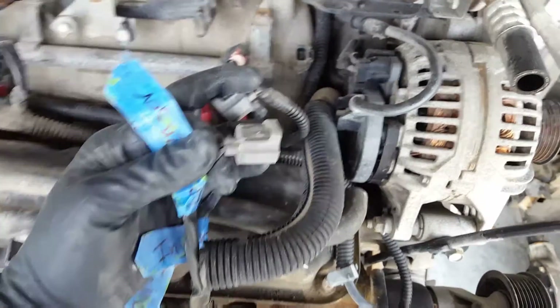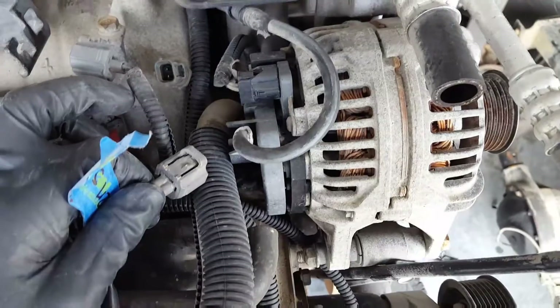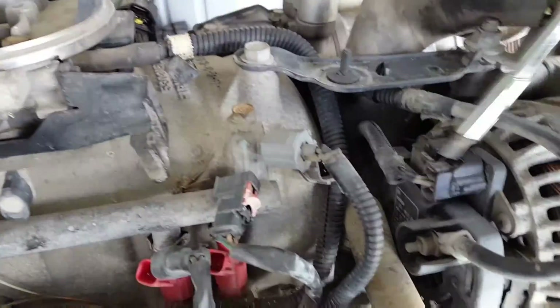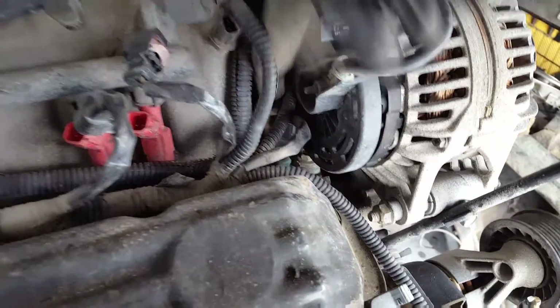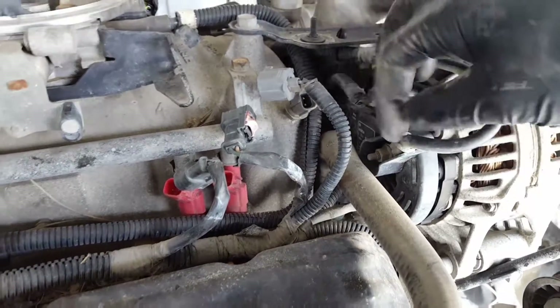The coolant temp sensor is also the same — coolant temp is right here. Obviously the alternator will be the same, and if it's not I don't mind buying a new one just to be safe. Push the little button, pull it out — no big deal. There's also an intake air temperature sensor — coolant temp and intake temp, or vice versa.